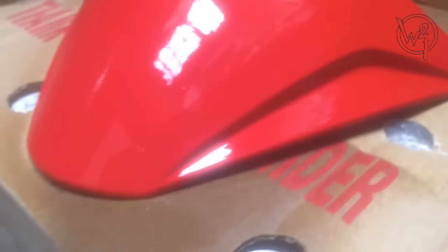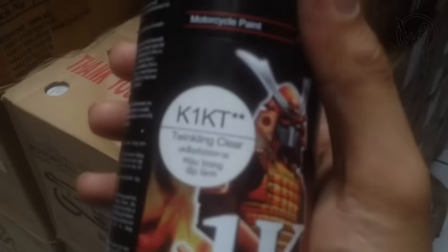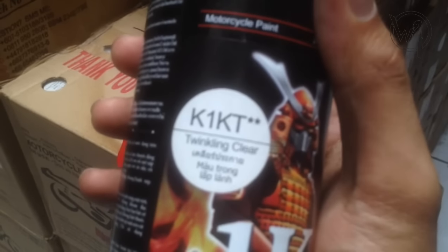Inilah hasil dari K1K yang tanpa T. Selanjutnya kita coba K1KT.